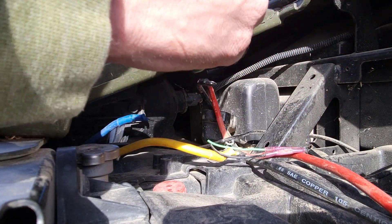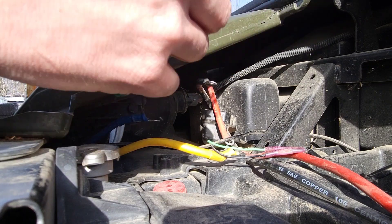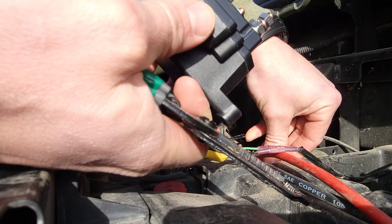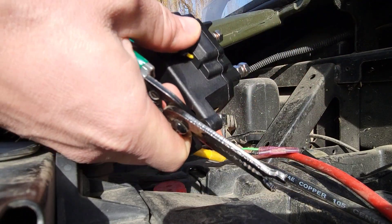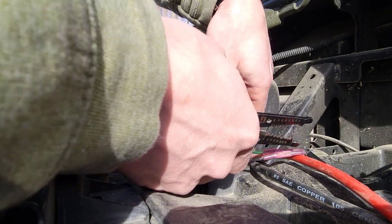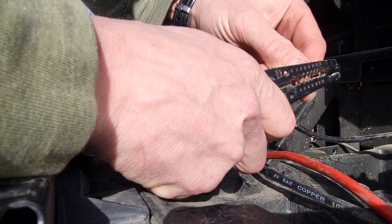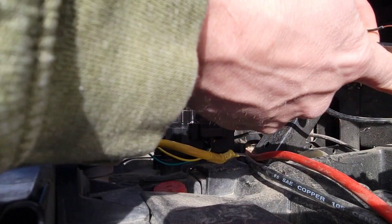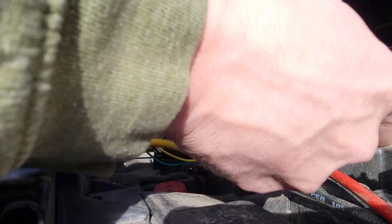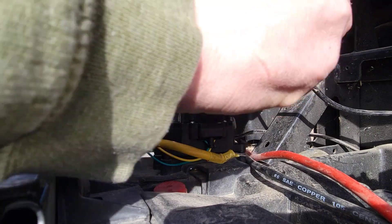Let's get my little twisty — that's what I like to do. Okay, so that's ready to go back in, just like that. Strip these ones — like that, like that.